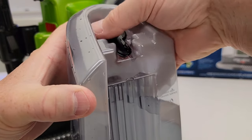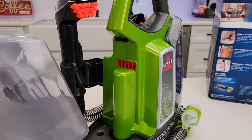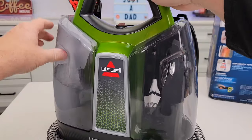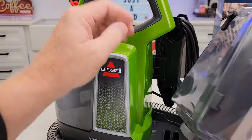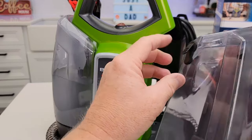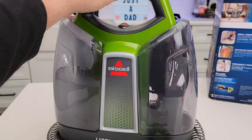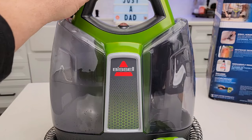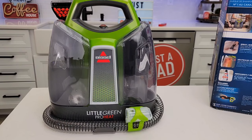Make sure you put the lid on, snap it on, and then over here at the machine tilt it in and make sure it snaps into place. Over here on the dirty water tank, always make sure this is closed so you have good suction — if that is left open you will not have good suction. It's very simple to operate; we've simply got a switch to turn it on or off. Okay, let's go clean some carpet with it.